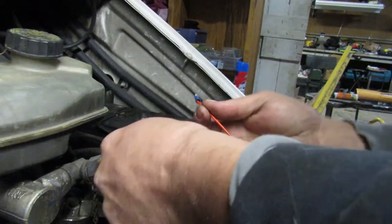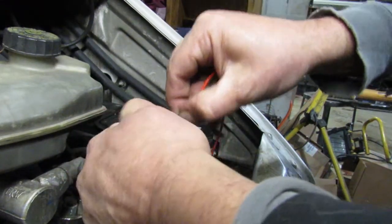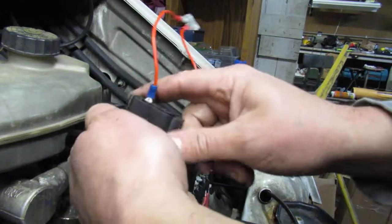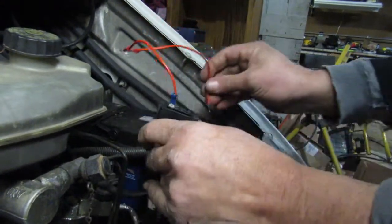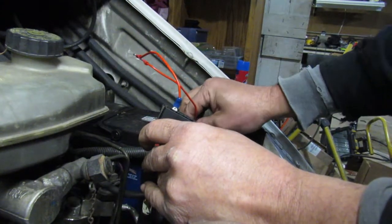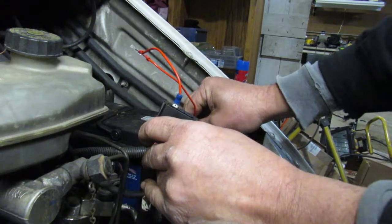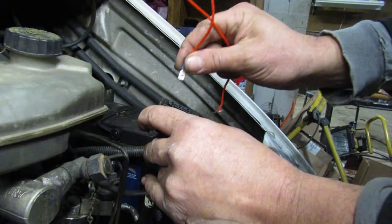So what we're going to do is take this — I'm going to start with number two. I'm going to plug in the male spade into the connector just like so. Now when you touch the bare wire to the positive terminal, there's nothing — no result. That is the sign of a good glow plug.